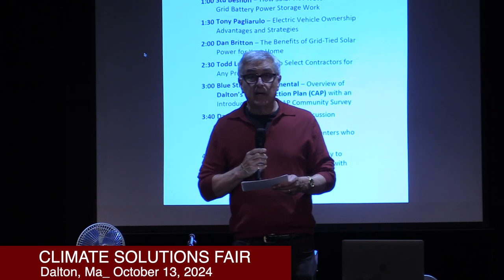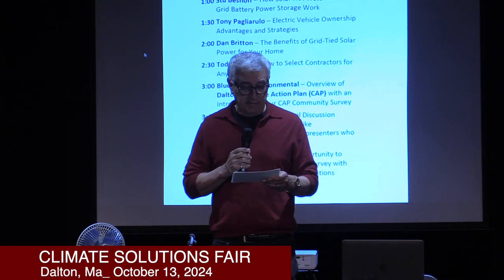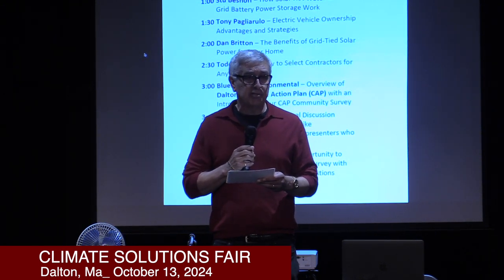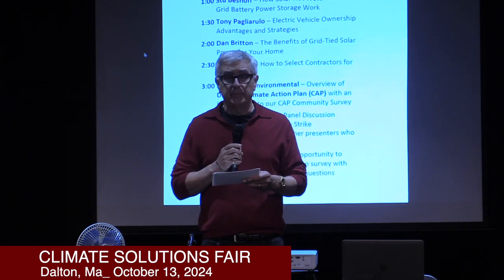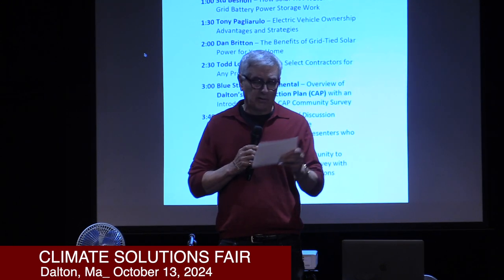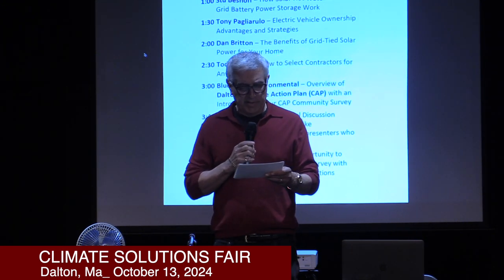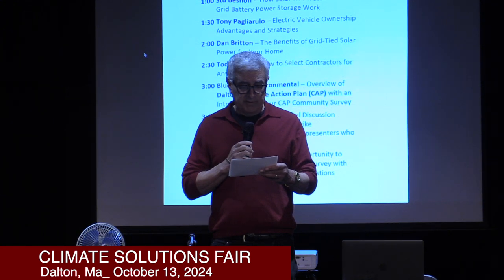Let's start with rebates. Nothing has changed too much in terms of rebates other than what's termed the point of sale. Massachusetts offers a rebate you can apply for within 90 days of purchase. When I applied for mine it came within about four weeks — very efficient. Any new or used cars now offer a rebate of $3,500. There are qualifications, of course, depending on whether you're married or single or filing jointly. In this state, the vehicle has to have a sales price under $55,000.